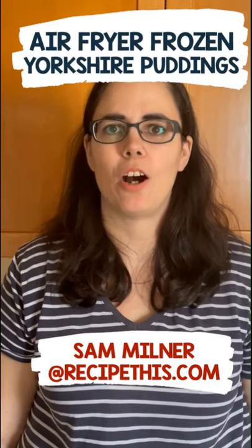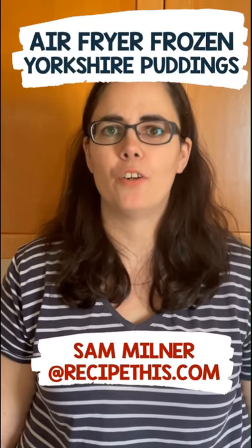Hey, this is Sam from RecipeForThis.com. Did you know you can air fry frozen Yorkshire puddings?